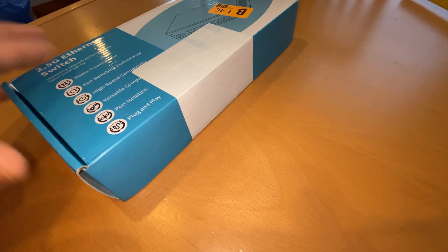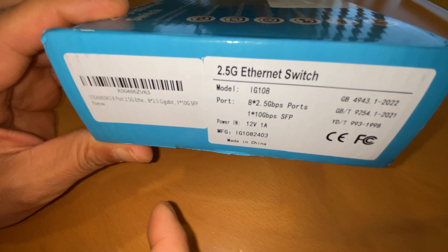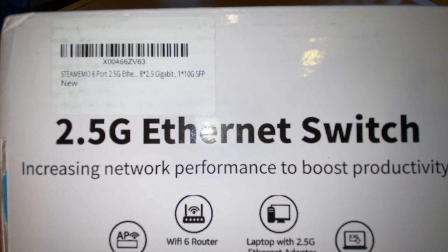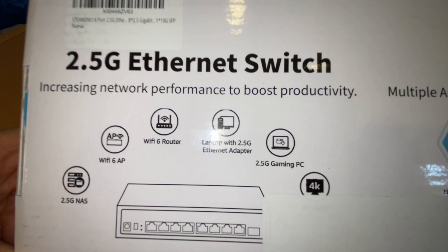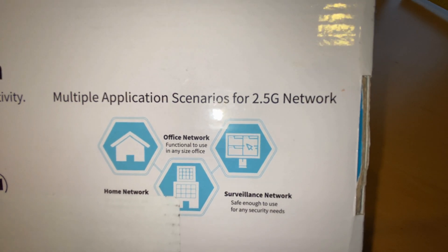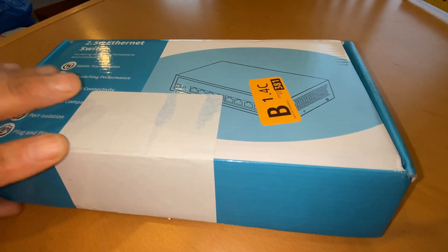I've never heard of this brand — I don't even know if it has a brand name. Steamio, I guess — no idea, never heard of it. It's not like it's a TP-Link or anything. But TP-Link switches with the same ports and same specs were double to triple the price. I hope I don't come to the realization that's why they're more expensive — because this one is going to fail on me. So I'm hoping for the best.